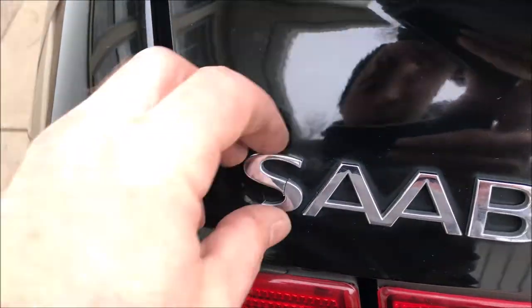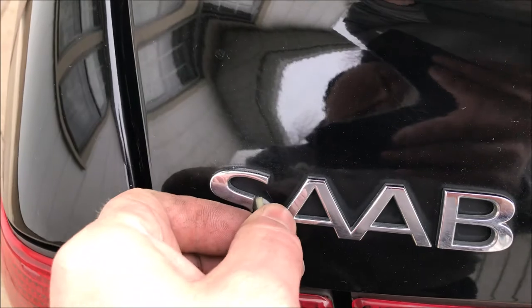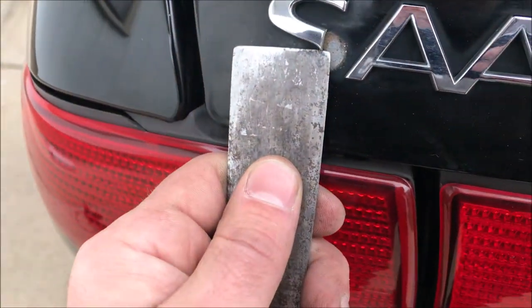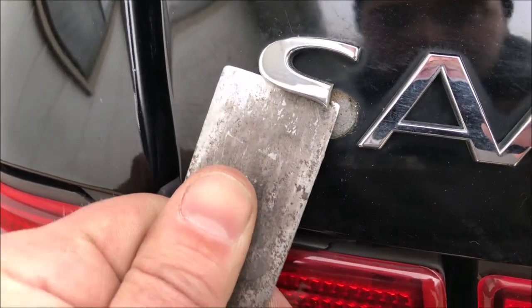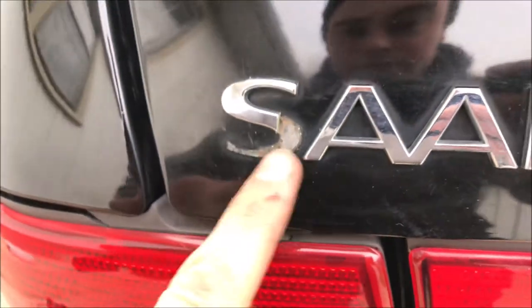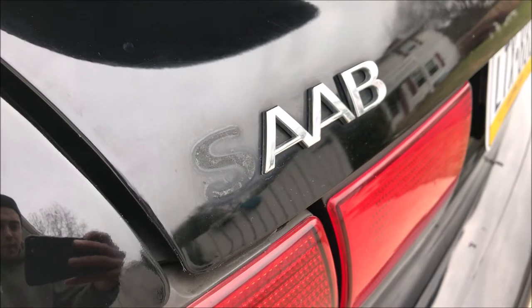Coming around to the back, you can see the S is cracked — it's pretty much ready to come off. Be a little careful because this is chrome-dipped and very sharp. I'm using a putty knife again — I can get up under it without touching the paint and just pop it off. Then we'll clean that down and get the new S with new tape cut and applied.